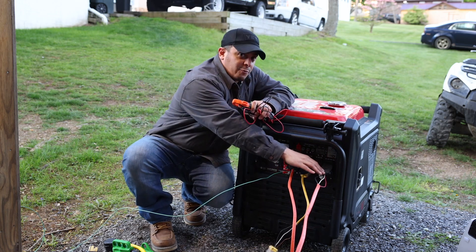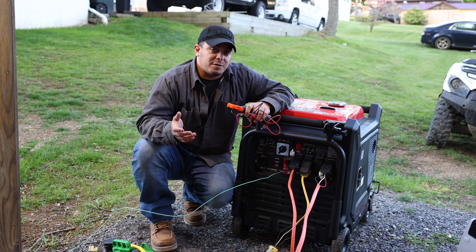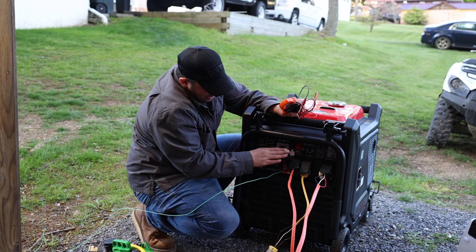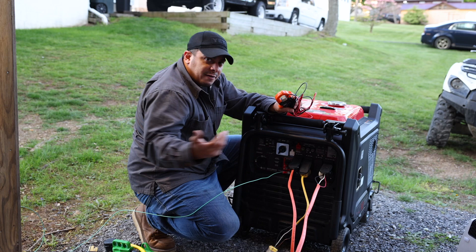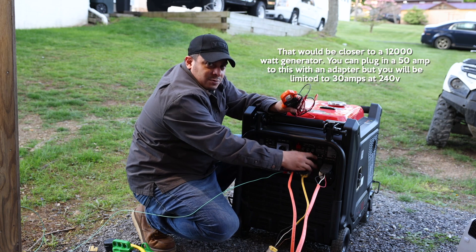On a 240 plug, you can run 120 and just pull off one leg if you want to — some RVs do that even if they have a 50 amp receptacle. The most you're going to get out of this side is 30 amps at 240, and over here 30 amps at 120. There are no 50 amp breakers on this, so there won't be 50 amps coming out — it's 30 max on this one, 30 max on this one, and 20 max on these ones.